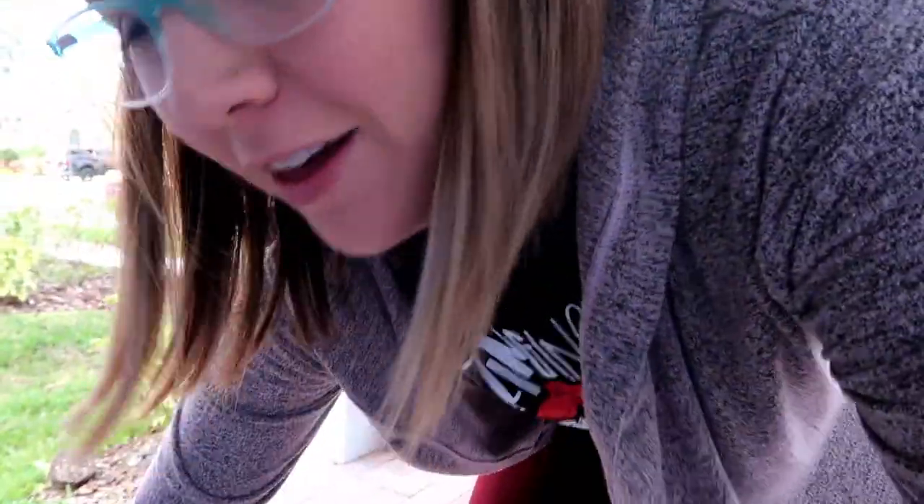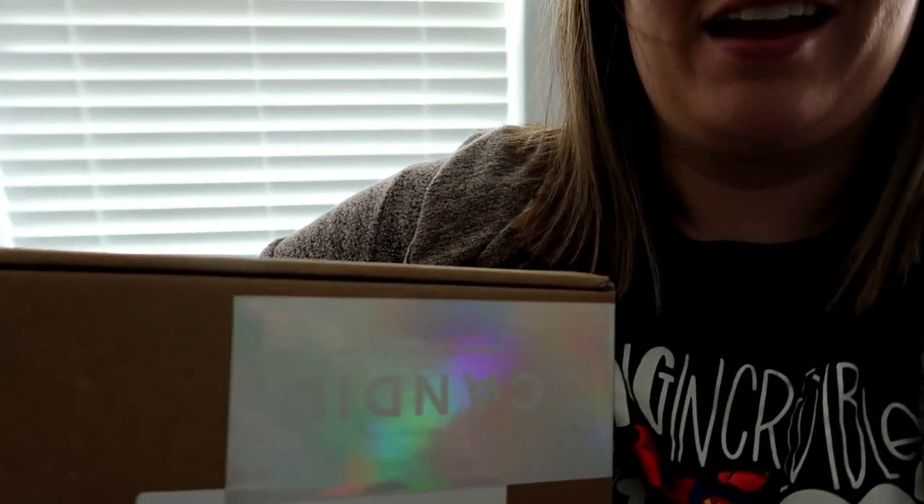What's up guys? Welcome back to my channel. I have something — I have a package. I'm trying to get my Instagram up because I'm going to put this on my Instagram stories as well. I got a package. Back up, Bailey. I just got in the mail, just delivered — my aligners from Candidco. Time to get this box open.